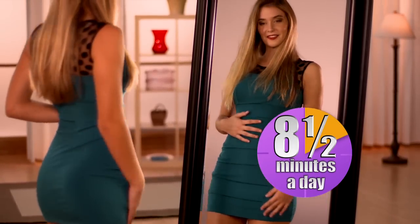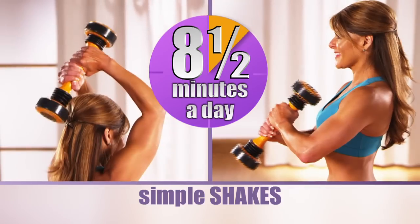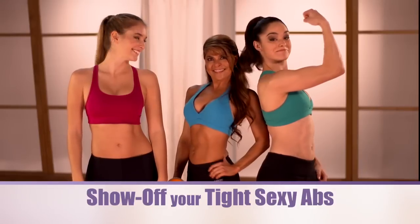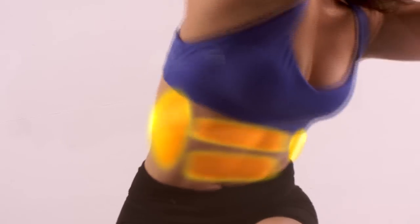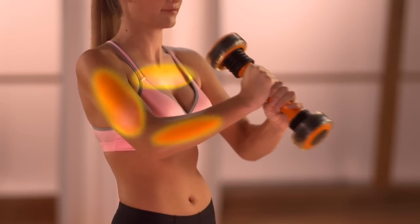Why eight and a half minutes? Because that's the optimal amount of time it takes to do just a few simple rolls and a few simple shakes to tone and tighten your abs and firm your arms, so you can be free to go sleeveless and show off those tight, sexy abs. Just get on your knees and ignite your abs through a series of rolls on any surface, then finish it off with a few arm toning workouts.